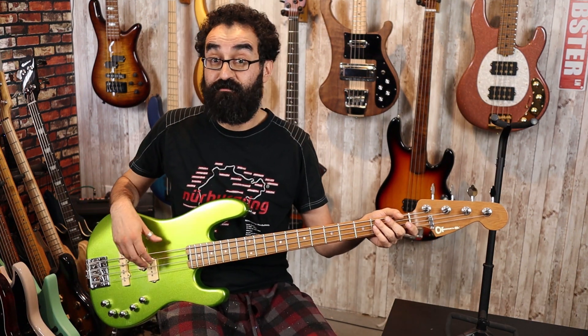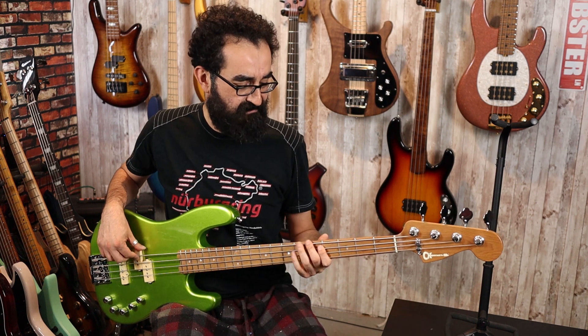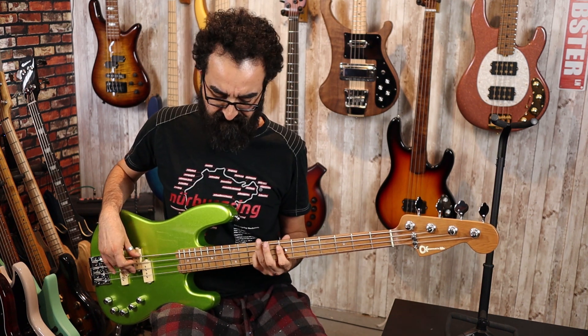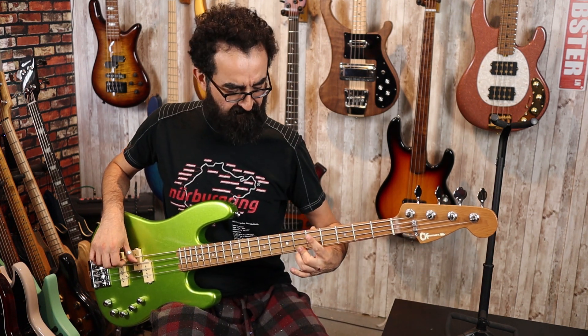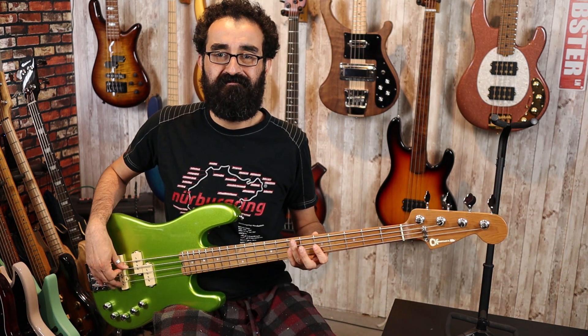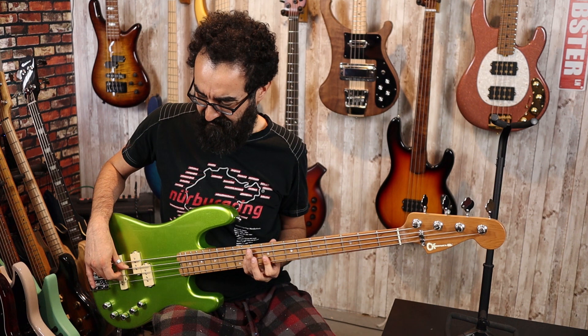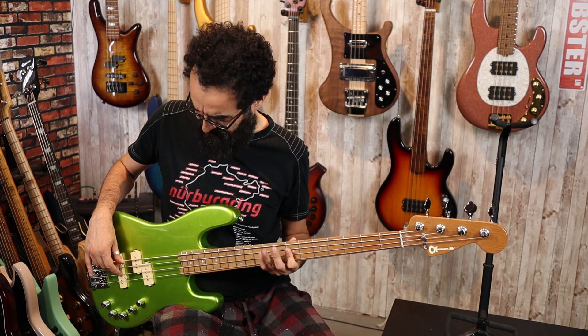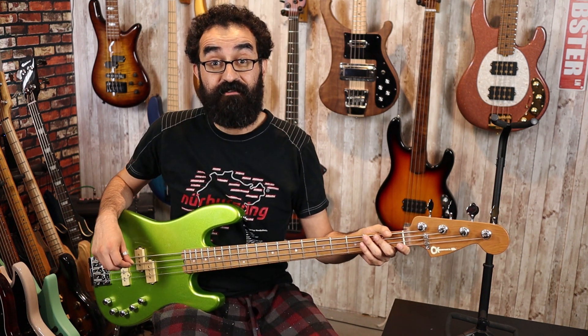Here is the P-bass pickup by itself with the EQ centered. And here is the bridge pickup. Now let's go ahead and center that one more time, and let's bring all three EQ controls down all the way so everything is at full cut, and then we'll start playing with the individual controls.